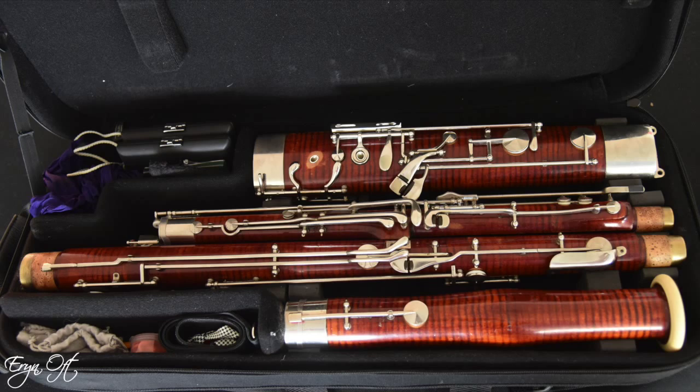I purchased a Cobalt case. It's great because it offers the backpack function but also the ability to carry it like a briefcase. It has two large pockets on the outside to store things, and on the inside it has two main compartments right next to the bassoon to store things.